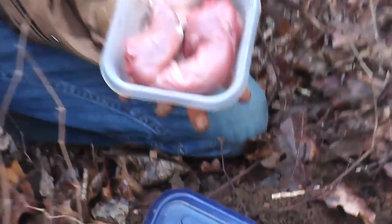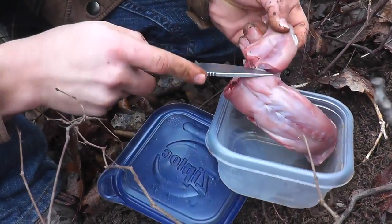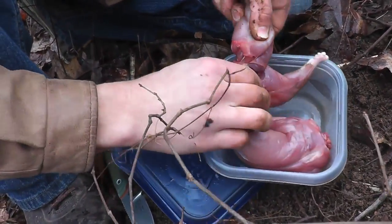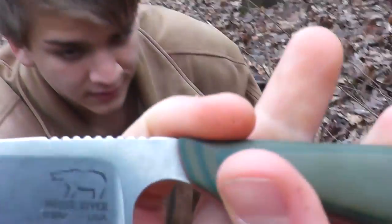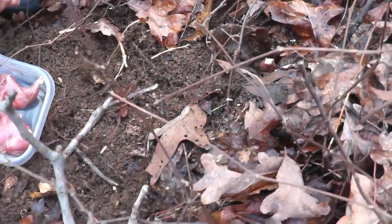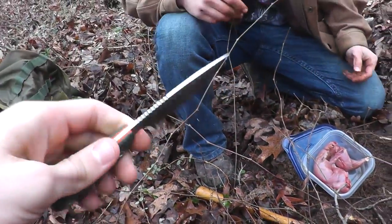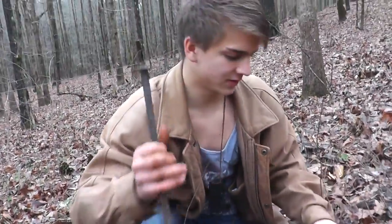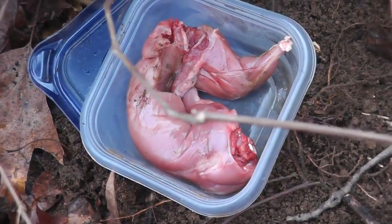Now I'm going to bait it. I'll take some squirrel — take a leg and slice into that. We're using a White River knife sent to us by our buddies — pretty sharp and top quality. Jam the chicken leg down in there into the bait hole, because the deeper the better.